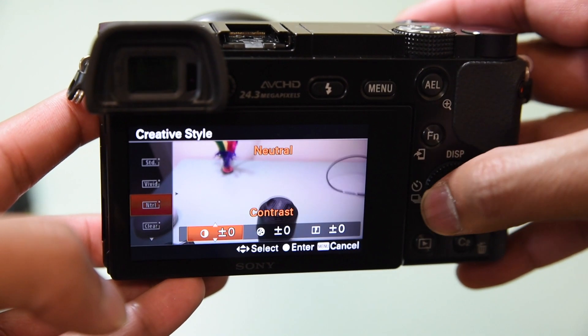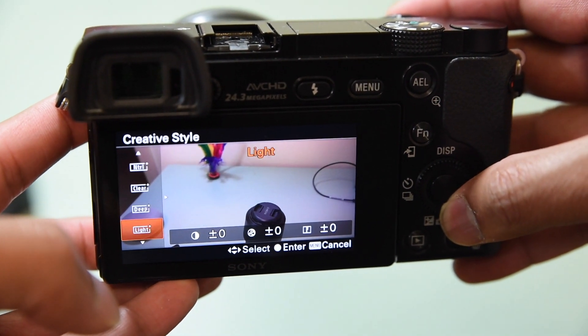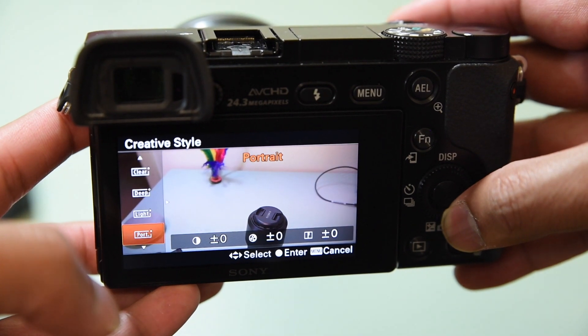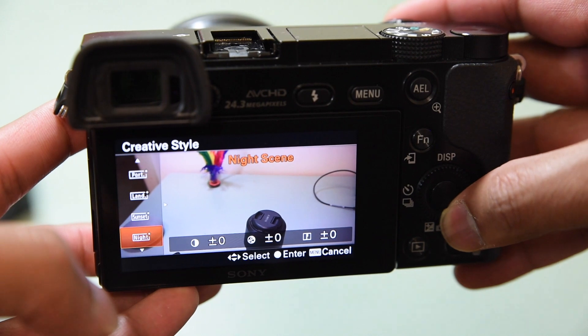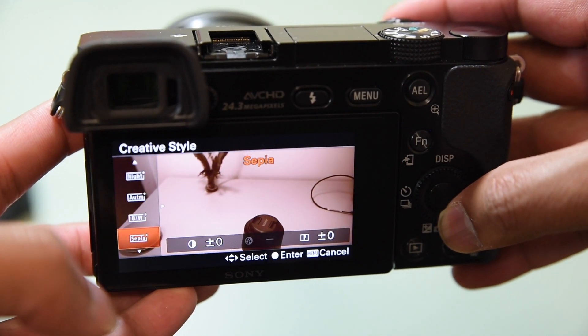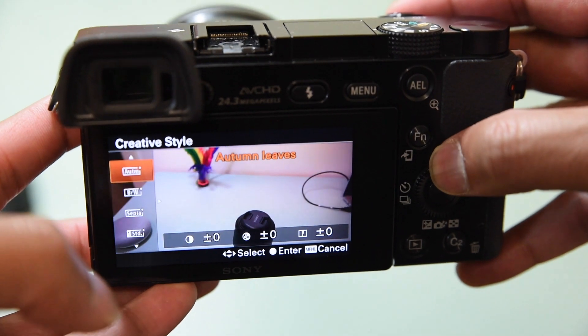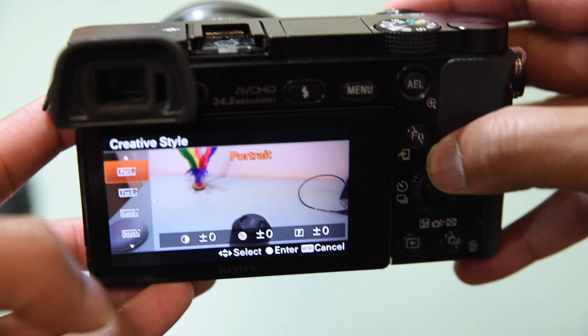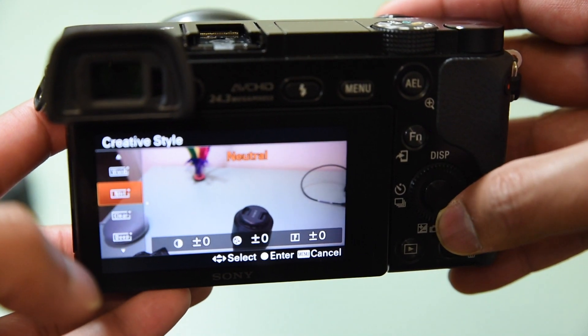In Creative Styles you've got: Natural, Clear, Deep, Light, Portrait, Landscape — there's a lot to choose from. You can go through all of them and change as needed depending on your situation. I'll just change it back to Neutral.